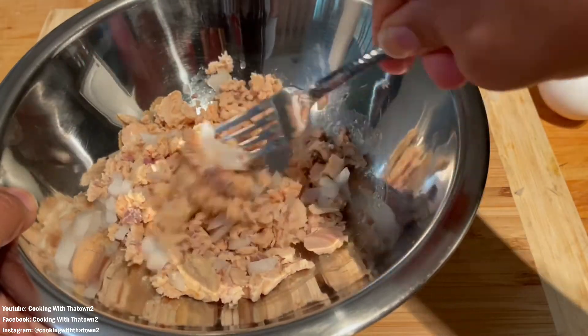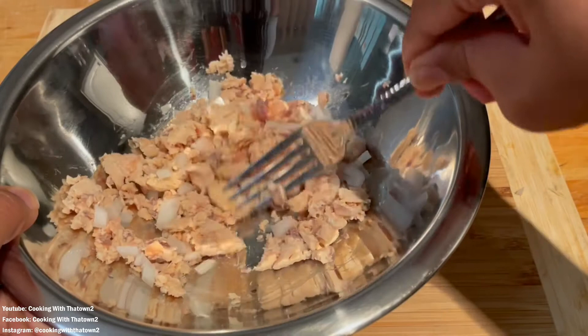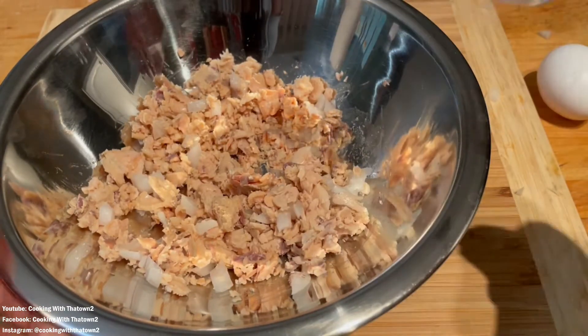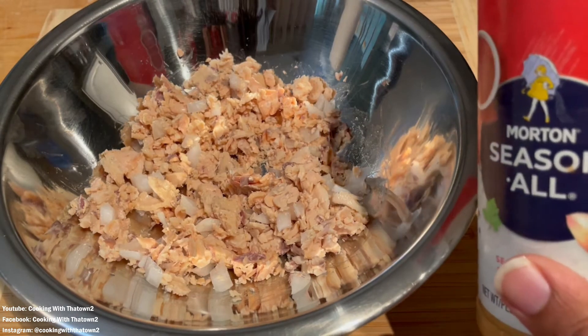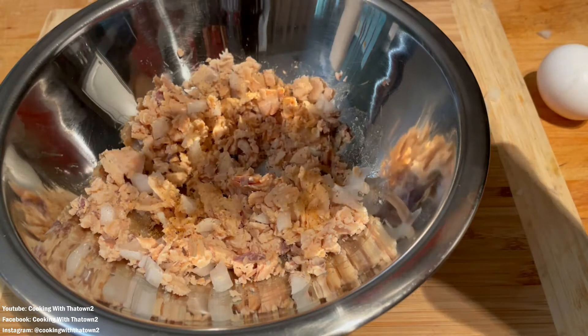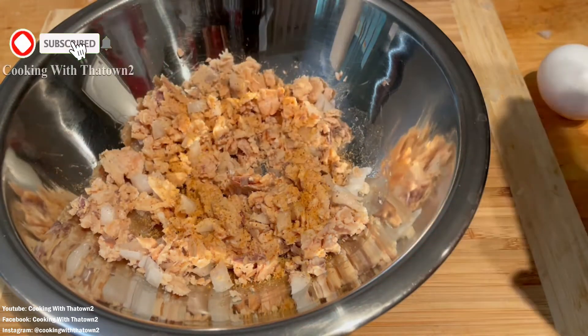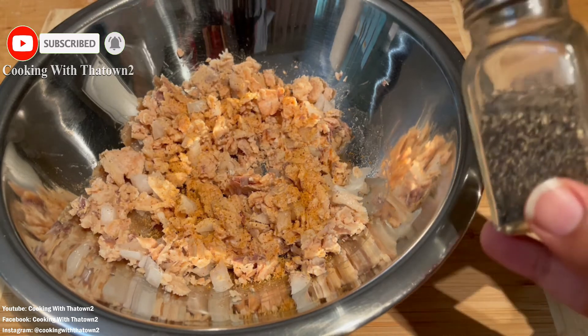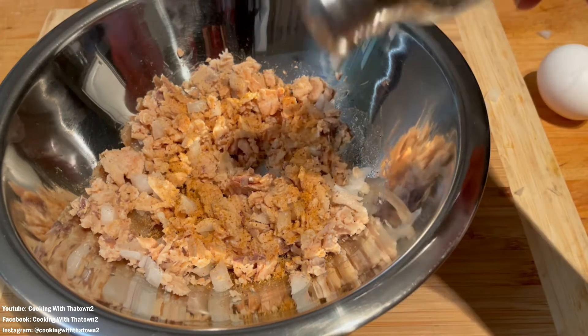I've added my onion in there and next I'm going to add some seasoned salt to the mixture. I don't measure how much seasoning I put into my salmon patties — usually I go by smell. If it still has an overwhelmingly fishy smell, then I know I need to add a little bit more.